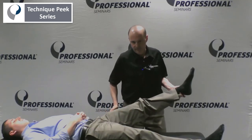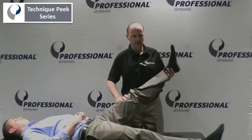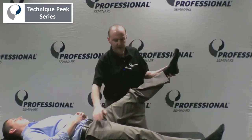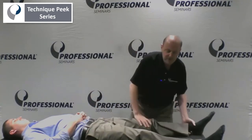Hold your leg there. Good. Two, three. Relax. And if I want to get TFL, I'll take the leg, turn it in this way, and I'm going to push down towards that direction. So hold your leg there, don't only push. And hold. He had good strength in all those ranges.